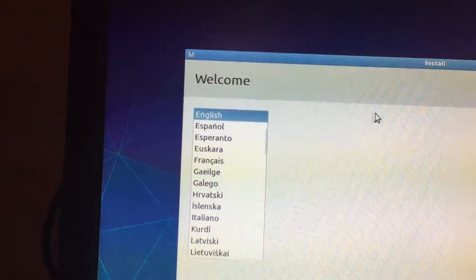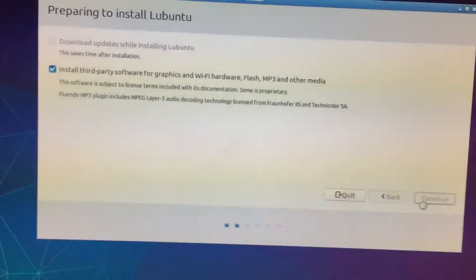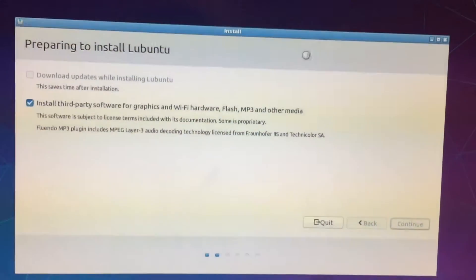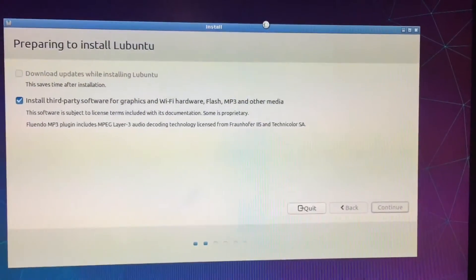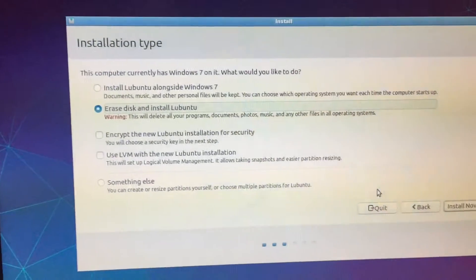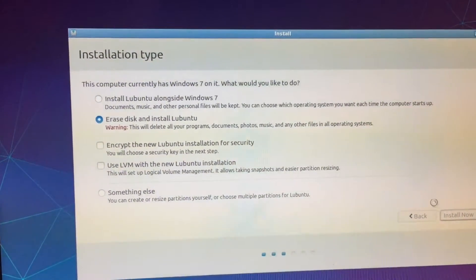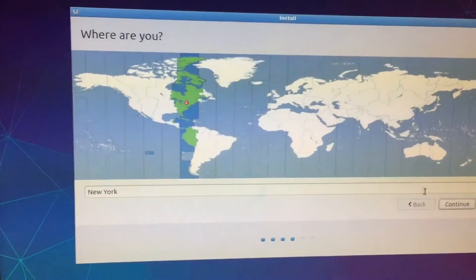Shaky camera — I know it's shaky, I'm sorry. Start with third-party software — blah blah blah. Okay, we're continuing. The machine is still working, it didn't explode yet, which is pretty good, but we still need to continue. Alright, we don't want Windows 7 Enterprise — erase disk and install Lubuntu.